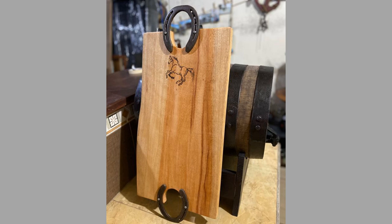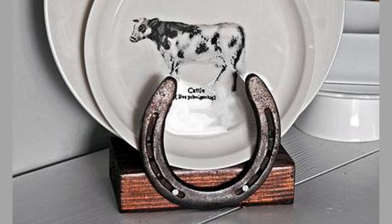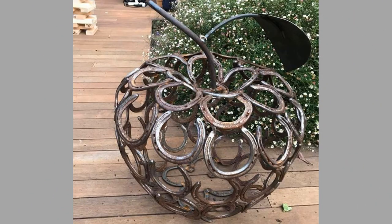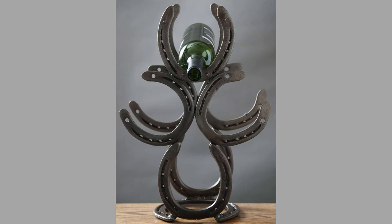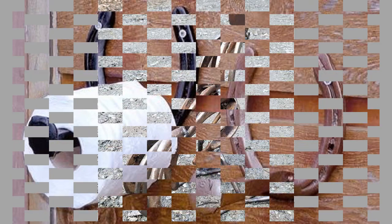There you have them — our hand-picked beginner welding project ideas using horseshoes. Which ones did you like? What did you like about them? Share your thoughts in the comment section. We hope you've enjoyed today's content.